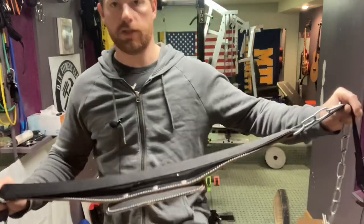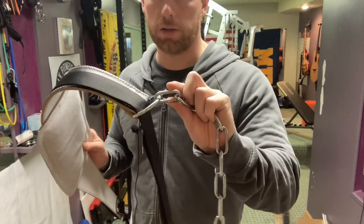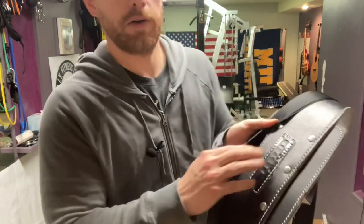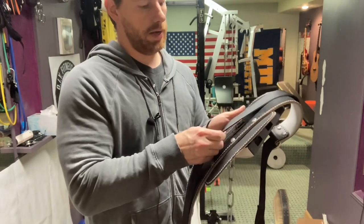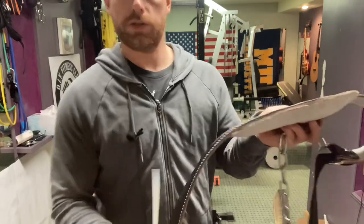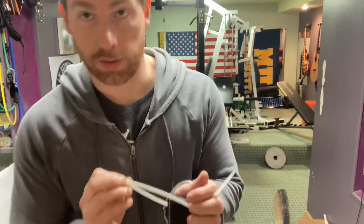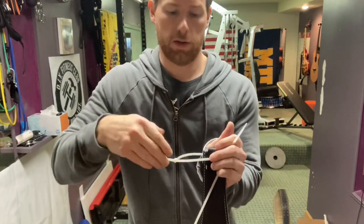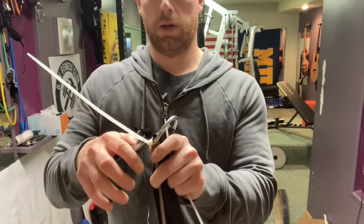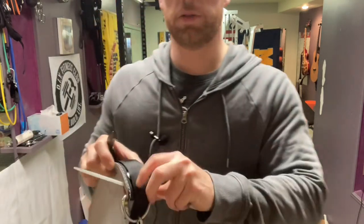If you want to fully commit to this design, you can cut the chain off since you won't be using it anymore. Take some velcro, center it up, and adhere it to the outside of the belt. Also consider using zip ties to help secure the belt squat belt to the leather belt. Cut the excess zip tie and repeat on the other side.